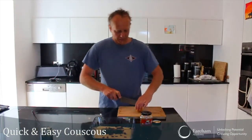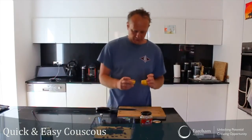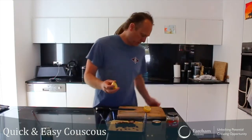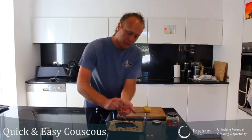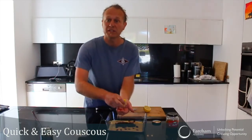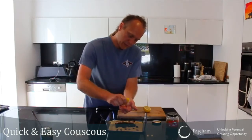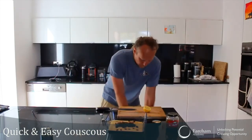Then half a lemon. I use the bridge technique. Sometimes you get little pips in there, so the thing I like to do — just to make sure they don't fall in — is I put my hands underneath and catch the juice, using my fingers as a sieve in a certain way, so my hands catch all the things we don't want.